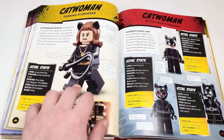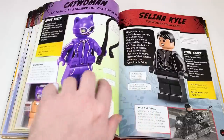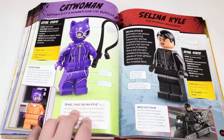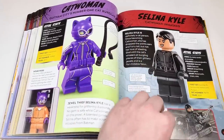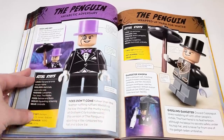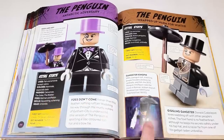Catwoman, starting off in 1966 again for some reason — love this figure, probably the best Catwoman we've ever gotten. The first appearance one is right here as well back in 2006. This is from the LEGO Batman movie. We have Selina here from The Batman. Then we're moving on to the Penguin — I think this is the 1966 one, and this is the first one from DC Superheroes.